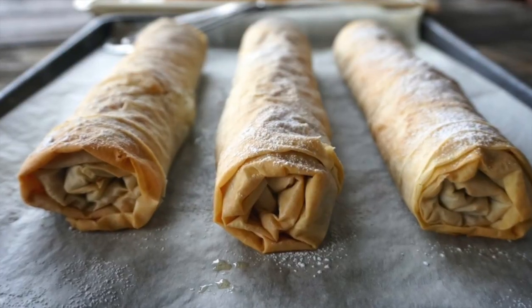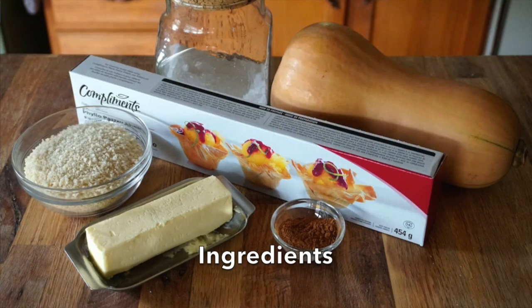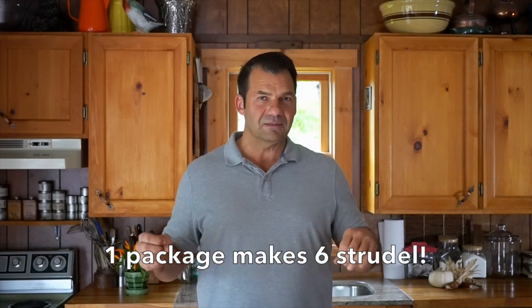The recipe is all about wrapping butternut squash in phyllo pastry. The strudel is exceptional. The recipe begins with frozen phyllo dough — take it out of the freezer, follow the directions on the package. We need it to be completely defrosted before we begin.